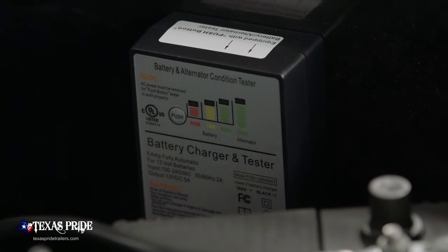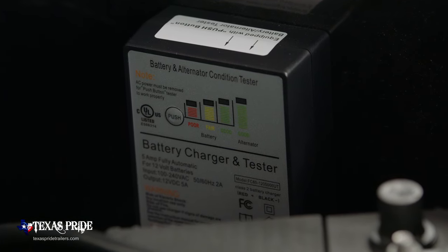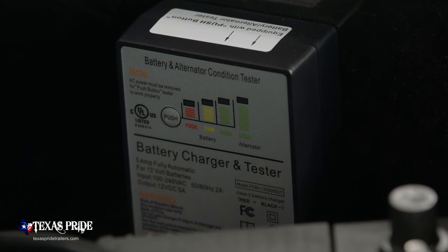We use a larger 5 amp charger as standard equipment on all of our dump trailers, which gives you a faster charging time than the 3.5 amp chargers used by most other trailers in the industry.